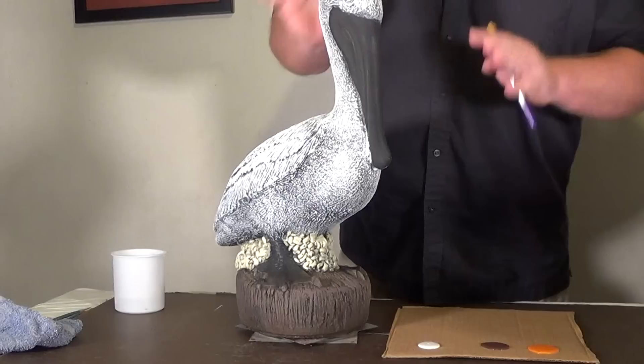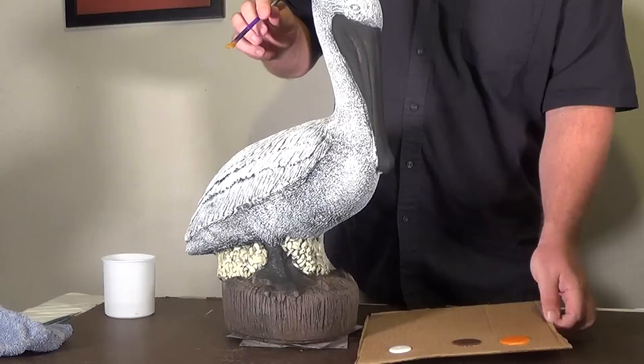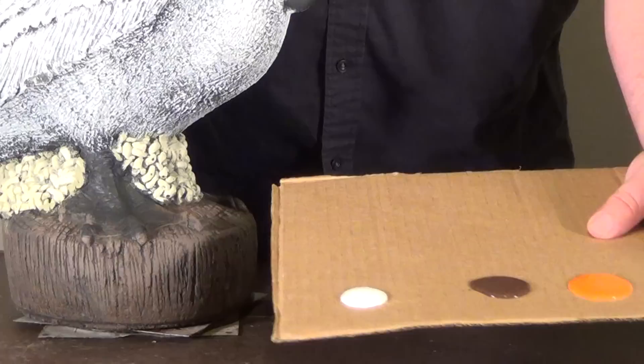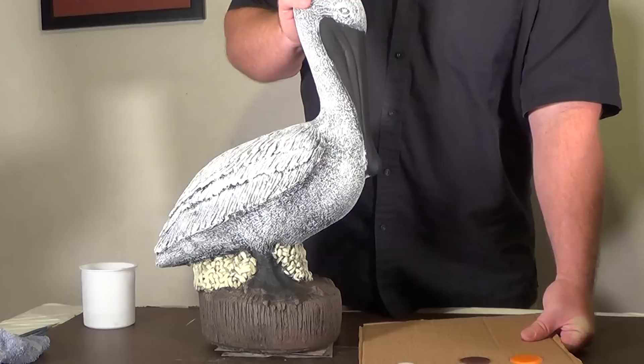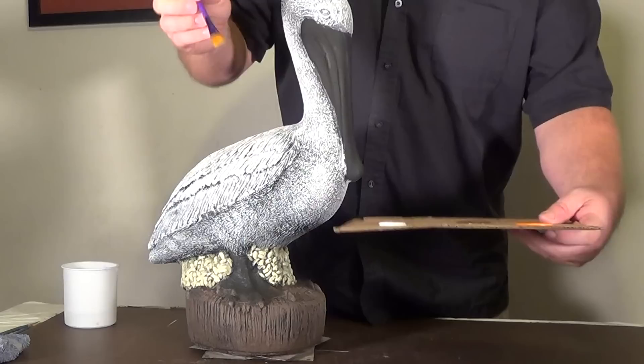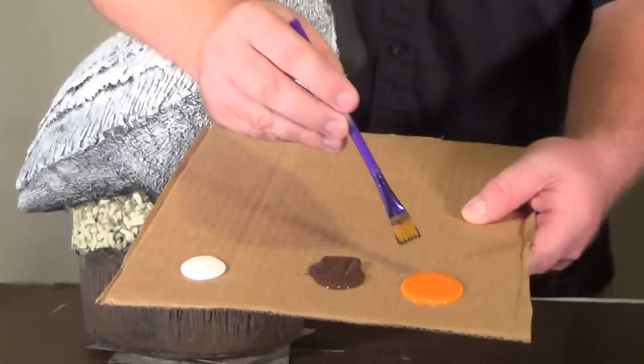So we're going to start with the beak and the feet here. I've got this kind of broken up in steps so you don't have to sit through an entire video of watching every single step. What I have here are some Halloween orange paint, some dark brown paint, and later we'll use some of that white paint. For the beak — one thing with animals, you don't want to make them too realistic looking because they usually don't look right, but you also don't want to make them cartoony. A lot of people with pelicans will do the beak like a bright yellow or super bright orange, but that just doesn't look right. I go somewhere in the middle.